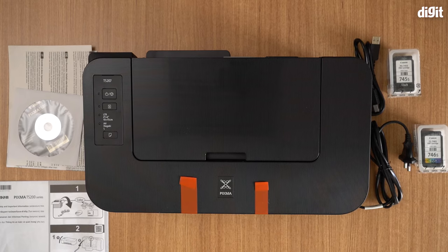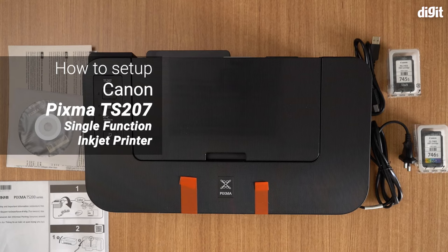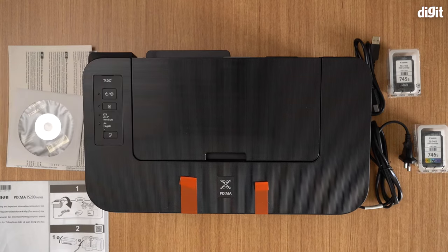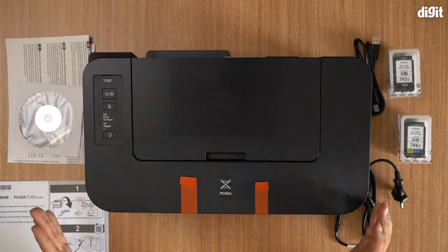Hello and welcome. In this video I'm going to show you how to set up the Canon PIXMA TS207 single-function inkjet printer. As you can see right in front of you is everything that you get in the box when you buy this printer.